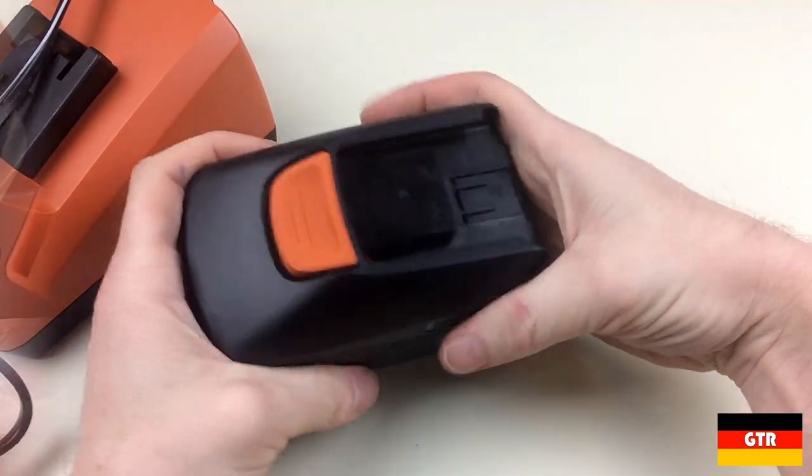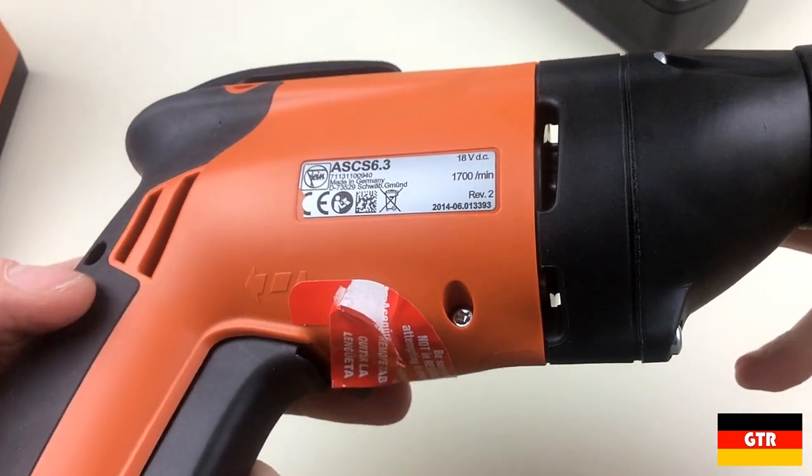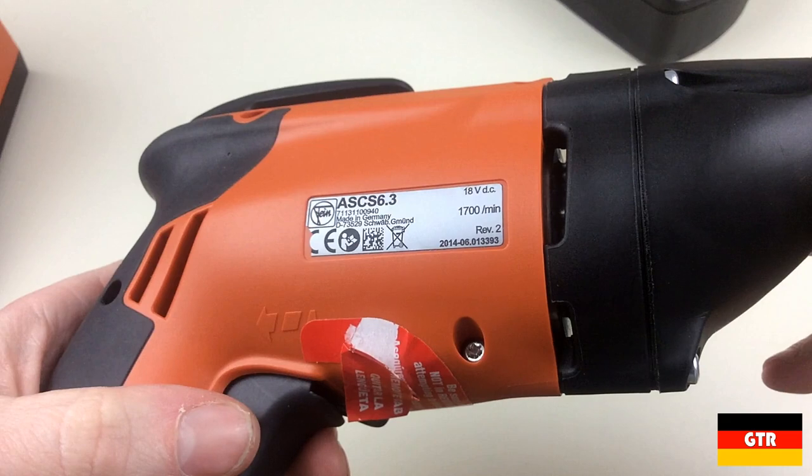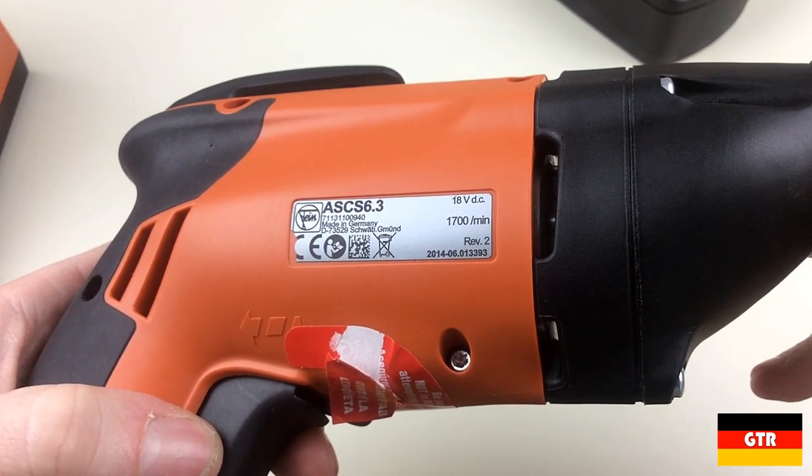Now onto the actual drill driver. I first notice that there is a portion of the label torn off, almost like an animal took a bite out of it before it was applied. This could have happened after manufacturing, but I'm not sure what could have done that. I miss the days where a metal name plate would be riveted to the tools.